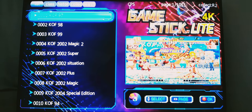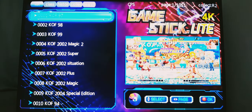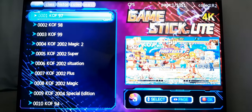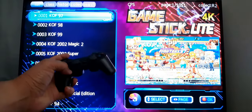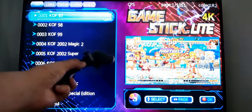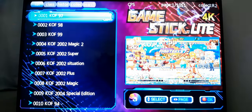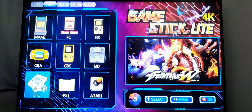I've already connected the Game Stick Lite to the back of my television. On the controller, all you do is turn it on after you put in the battery — the on switch is over here — and it literally connects automatically. If you look on the top right-hand side, you'll see the list of different types of consoles that are on this unit.